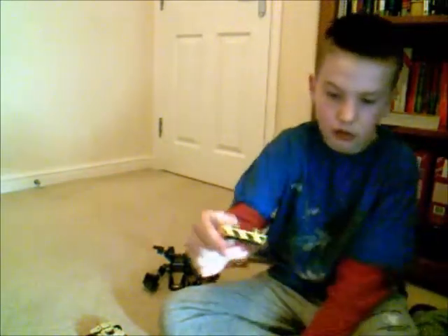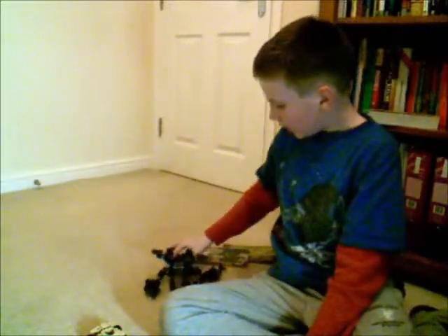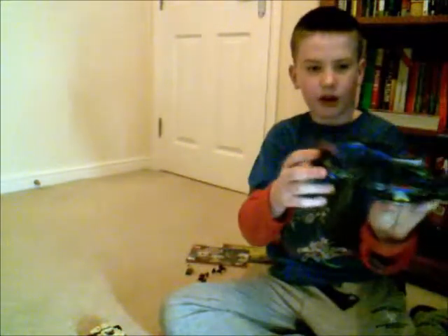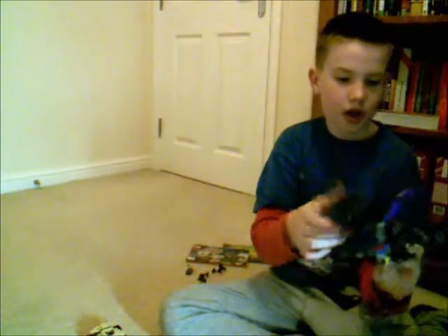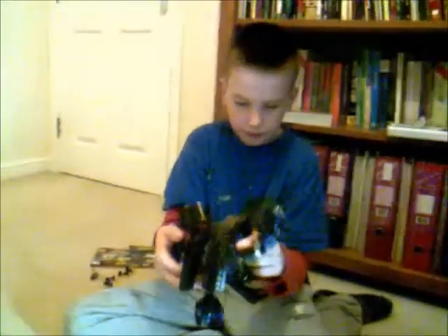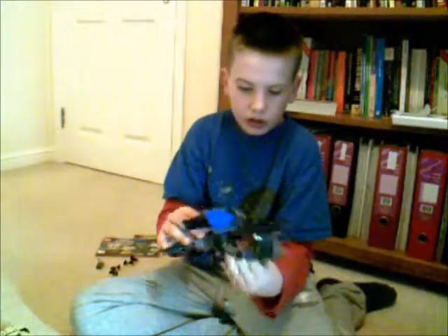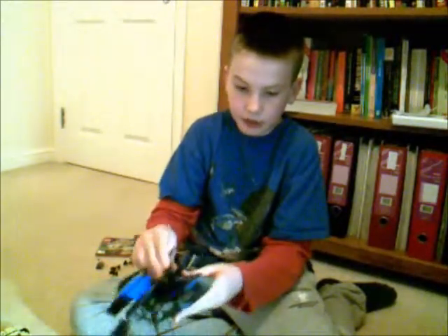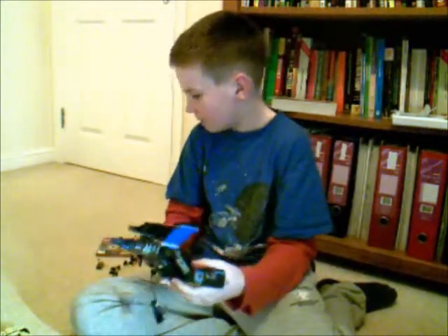The lights on the Bat - I do quite like those, they're quite good. I like about the Bat how they have the string and everything. Maybe they could make it a bit easier to build, because some of the pages were a tiny bit too complicated.